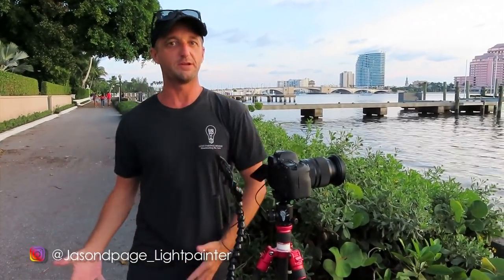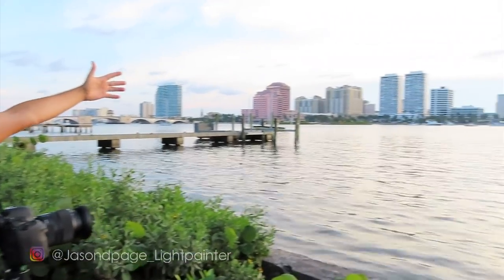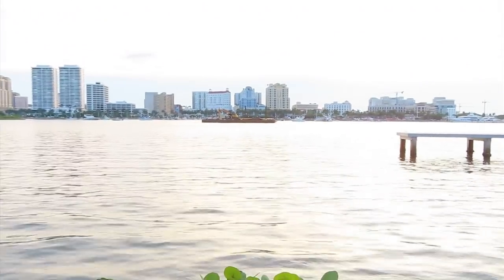What's up everybody, Jason Page here and we are in downtown West Palm Beach, actually on the Palm Beach side, about to shoot the fireworks for the 4th of July. We've got an excellent spot here, we couldn't ask for a better location.